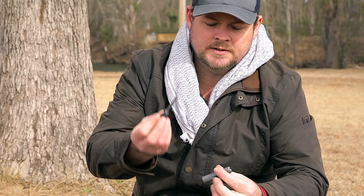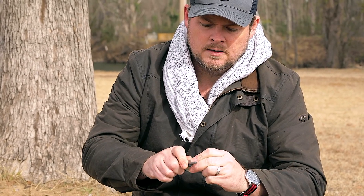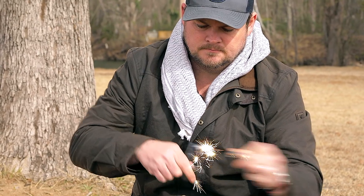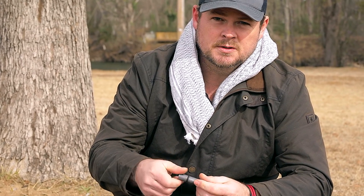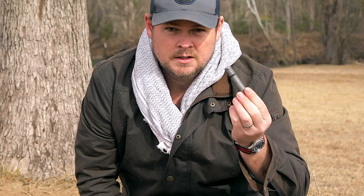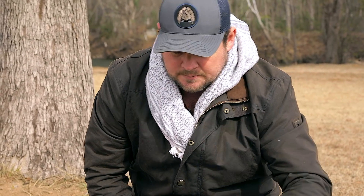Fire starters — this is the Aurora ferrocerium rod, and it's self-contained. It has the striker on the back of the little shroud here. These were designed for saltwater use because ferrocerium and saltwater do not mix — it will corrode your ferrocerium rod. So they made this one sealed. I've also got a set of lock picks. Anybody who's seen any of Black Scout's videos knows we really like lock picks.